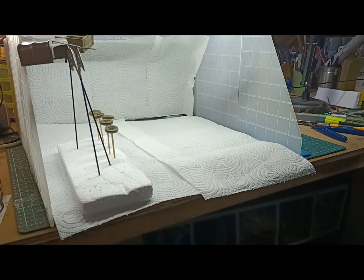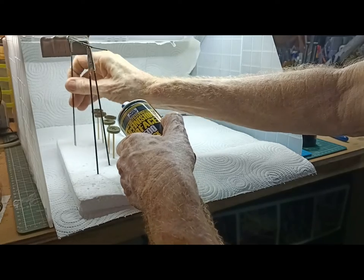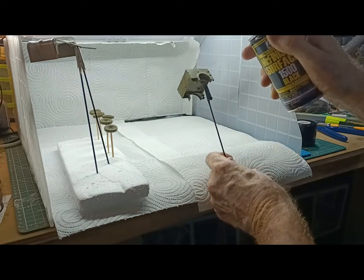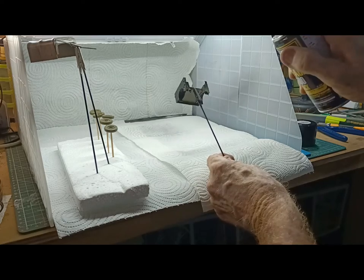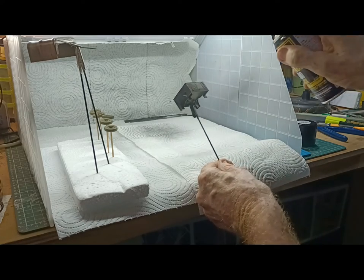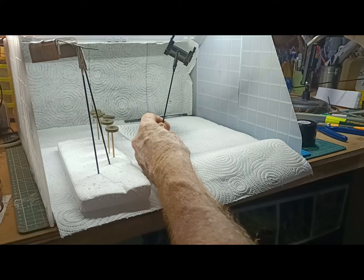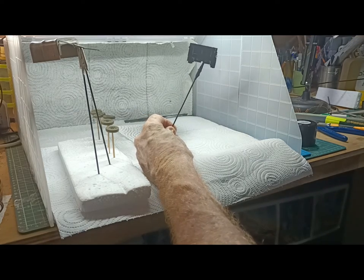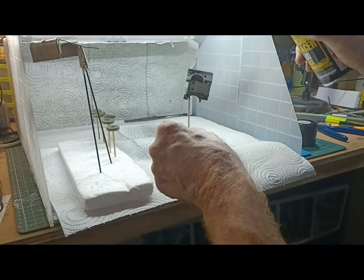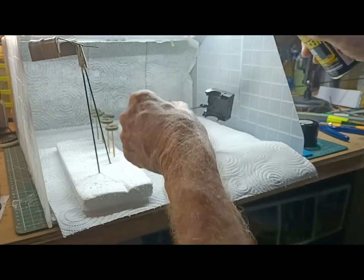Now I'll get to spraying the parts. I've got a different set-up now so my hand's not going to get in the way. Using Mr. Surfacer 1500 in the rattle can again, and this time I'll make sure my hands are well away from the spray. It's a bit cooler today — I've got my slippers and jacket on. The temperature? Twenty-eight degrees. Sounds funny but that's cold here.